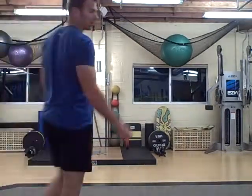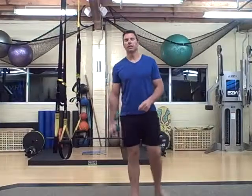Hey there, Trevor with ButtBells.com. This is another Tabata workout, also known as Chewbacca — I'm calling this Chewy number two.